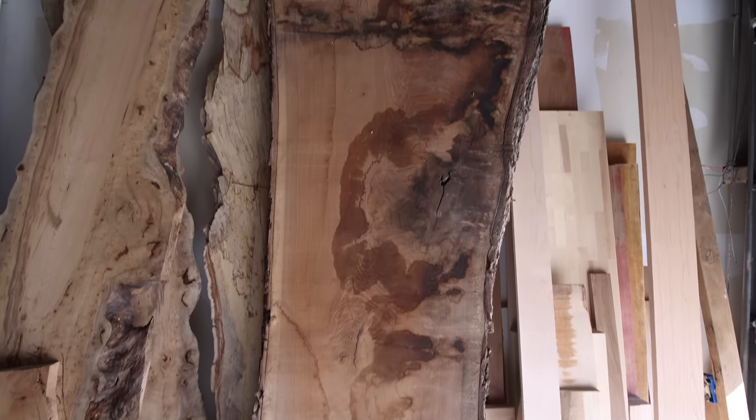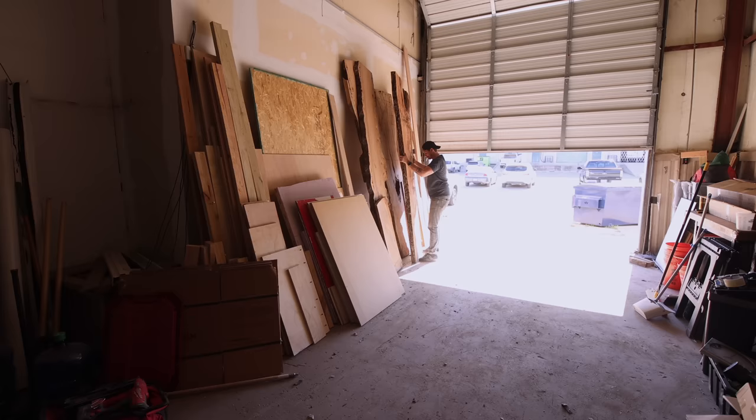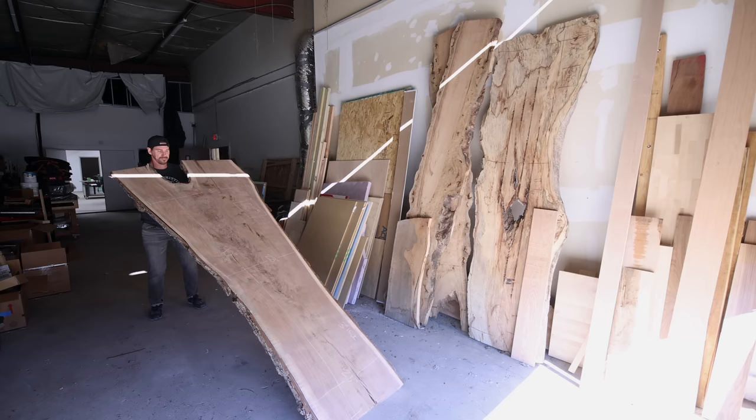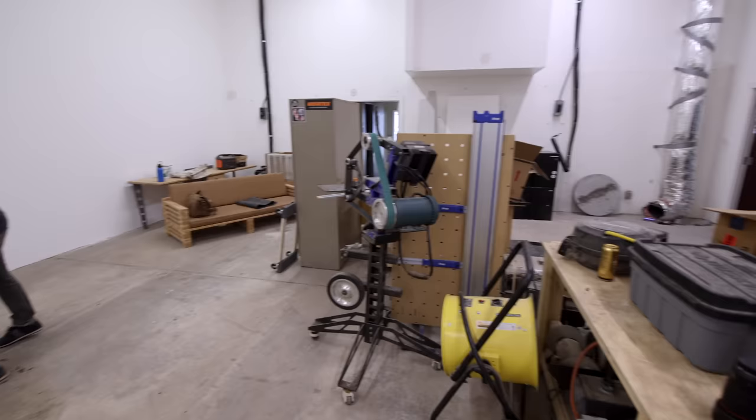I recently got my hands on this black walnut slab and as you'll see it's one of the nicest pieces of lumber I've been lucky enough to work with. I'll be building a desk with this slab using a design that I've wanted to try for a while. Originally this desk was going to be for me but in the end I decided to sell it, and I'll explain more about why here in a bit.